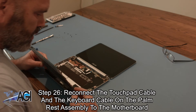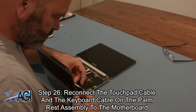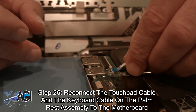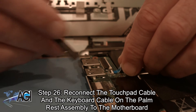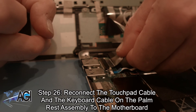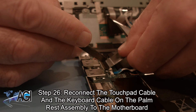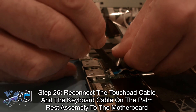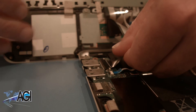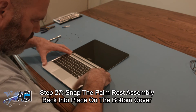Now you will reconnect the touchpad cable and the keyboard cable on the palm rest assembly to the motherboard. Next, you will snap the palm rest assembly back into place on the bottom cover.